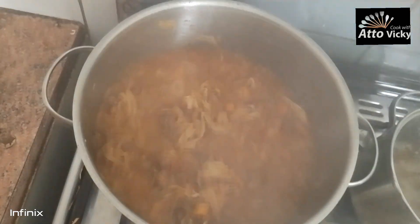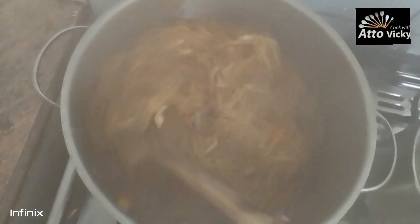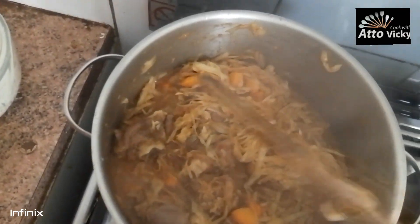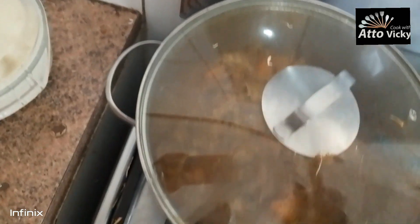Let's check our food. The aroma in this kitchen at this point is on another level. It's like five more minutes and it's ready — let's cover it for five more minutes.